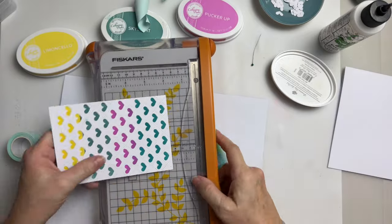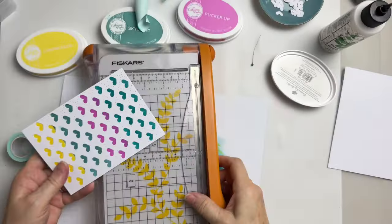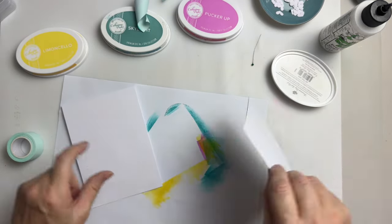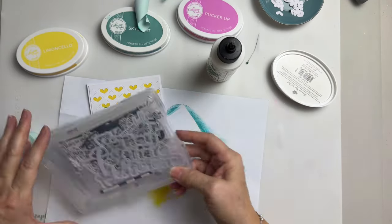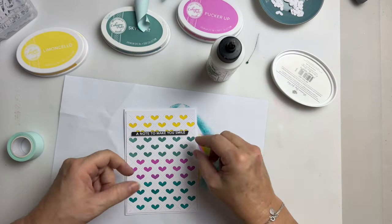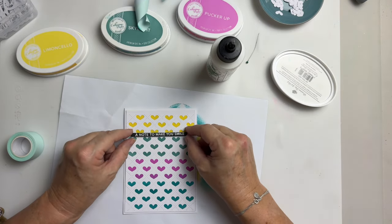This is going to go on there like so — I do love white on white. There's my little one — oh look, this one's already got foam pads on it. 'A note to make you smile' — that'll do! See, that can go there, or do I want to put it there to cover that up? I've got that line there and I haven't got them anywhere else, so do I put that there and then pop a little white heart or two? Let's have a look.